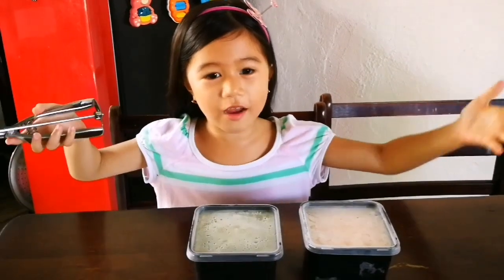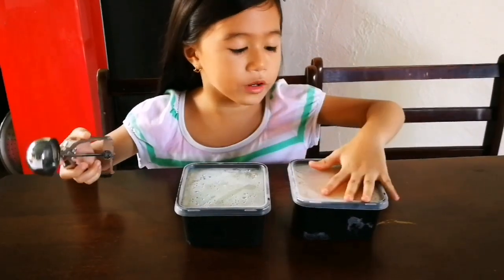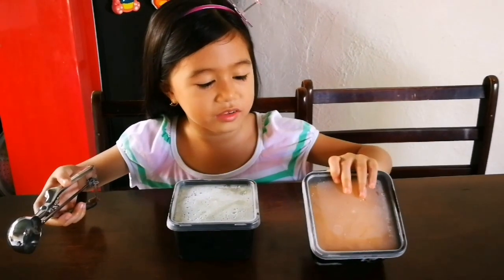So here's our ice cream. I made the avocado and my mom made the papaya. So this avocado recipe came from my aunt, and this one is from Auntie Melissa.